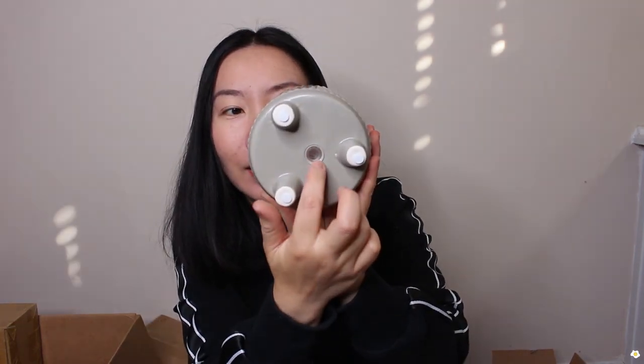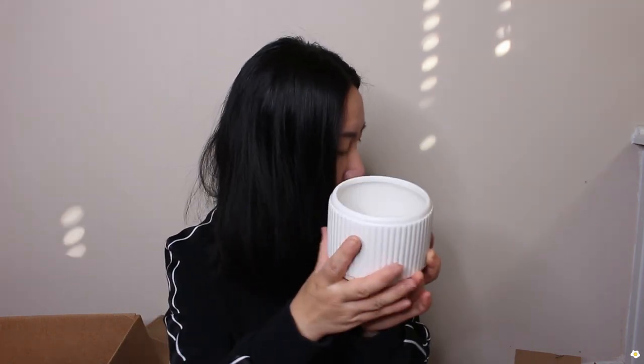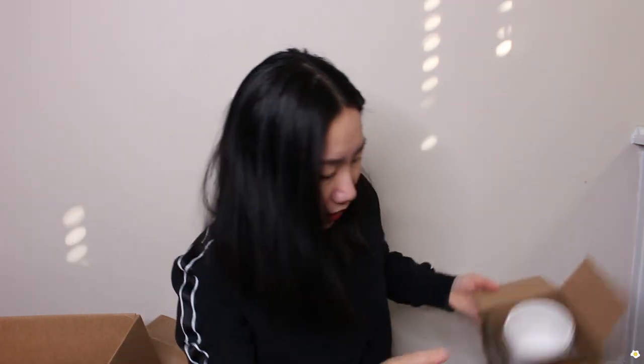Look how cute — I got this pot for these succulents because I want to pot them together. Again there's a drainage hole, I love that. It looks so cute — look at the little feet, so gorgeous. I believe I ordered a whole set — either a set of two or a set of three. There is a white one and a gray one. They are very adorable and they pack them individually to maximize protection.